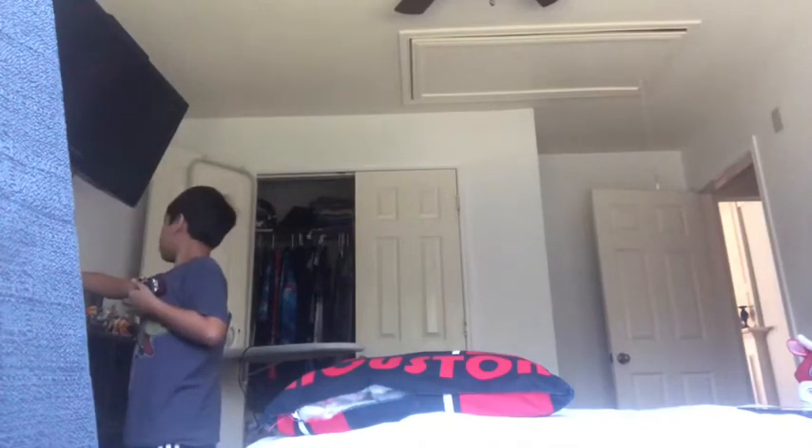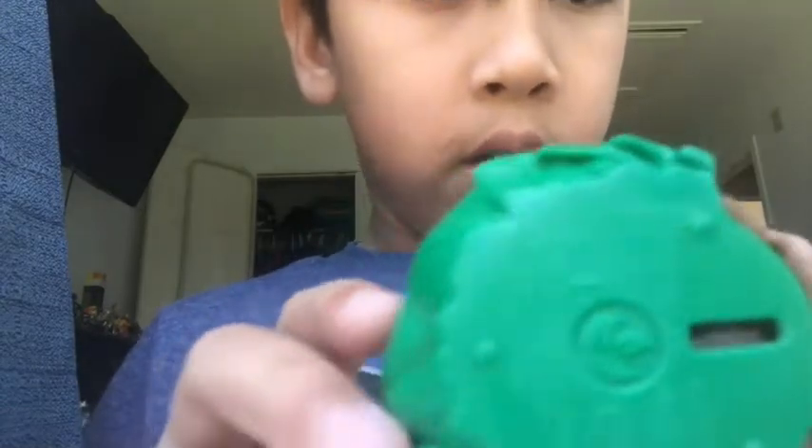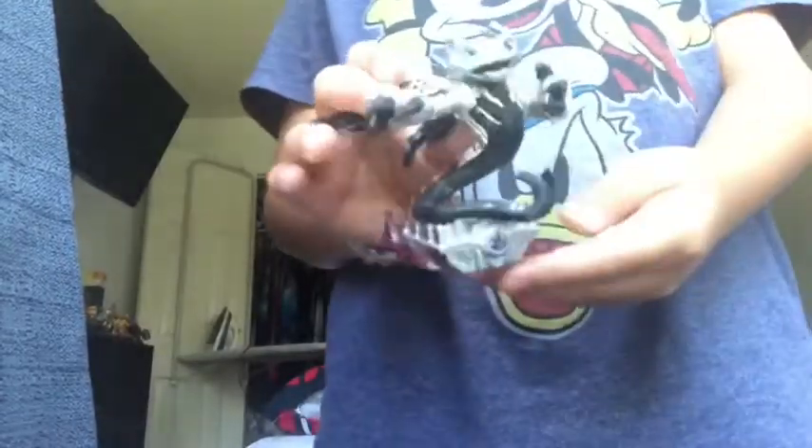I'm almost done guys. I only have a couple more. I have this guy — I don't know what his name is. I have Donkey Kong, same thing with Bowser. If you want you can have them as Amiibo, and if you don't, you can have them on Skylanders. This one's really cool — I like it because it's silver and black, which is one of my favorite color combinations.